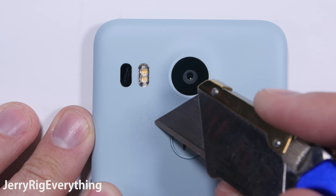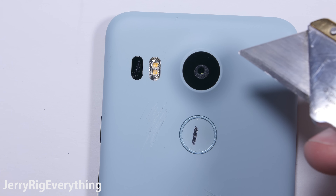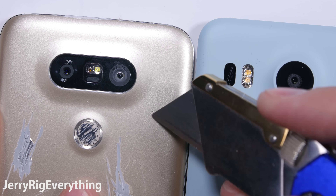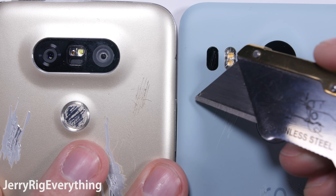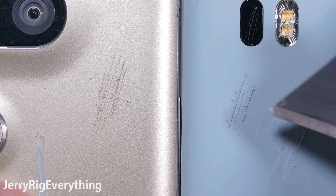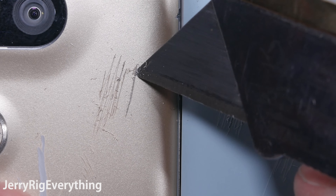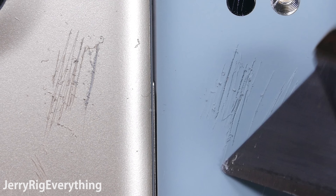I was happily scratching away at the ice colored baby blue plastic back panel when it reminded me of another phone I worked on recently. Let's slide over the LG G5 for a little plastic reunion. Crazy how eerily similar the two are. Did you know that metal primer is 30% synthetic resin? Synthetic resin is the same stuff that's used in ABS, acrylics, polyethylene — plastics.